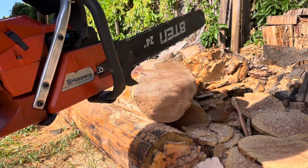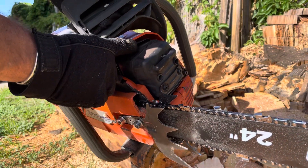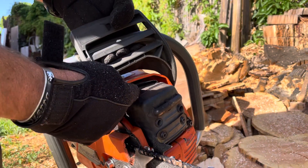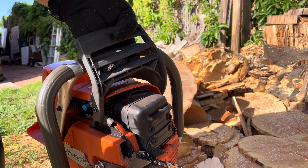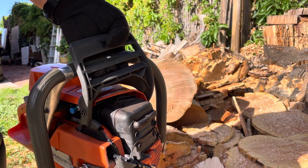I gave it the $10 muffler mod — basically getting in there. If you can see my finger, yeah, you can see it in there. Move the screen, put the screen back in, but I dremeled that out with a burring bit. Made it nice and big and open. So it's the same stock muffler, didn't put another can on there.